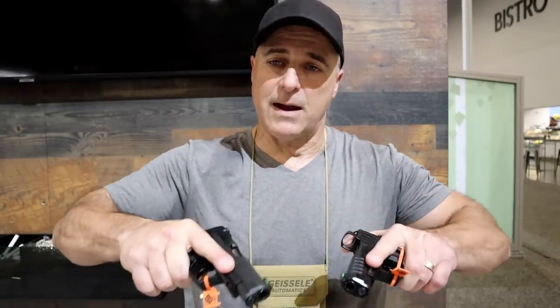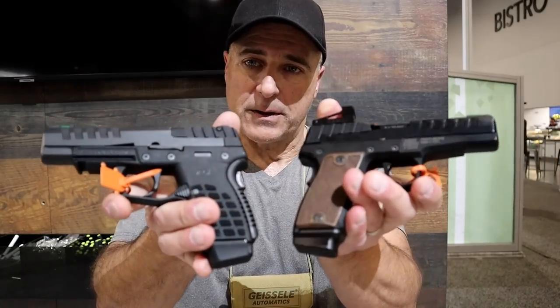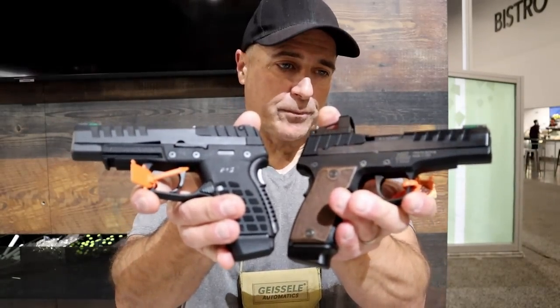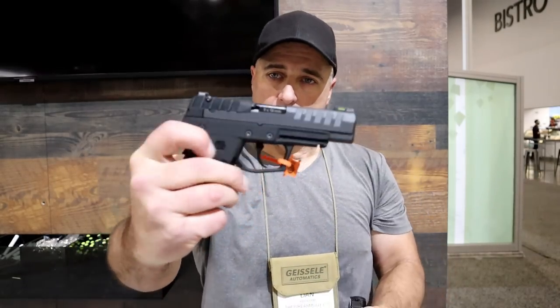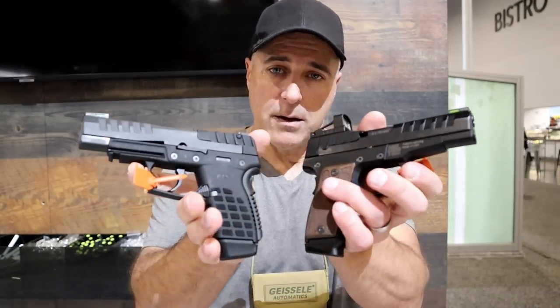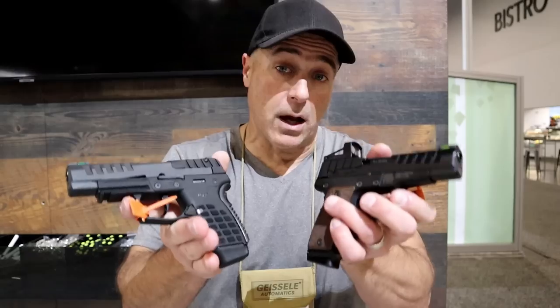I'm going to hold these side by side. They are very light — 14 ounces is very light, right around the micro 380 weight actually. There they are, the P15. I do like that sight picture and I do like the fiber optic tritium front dot. They're offering quite a bit for not a lot of money — they're getting it done. 2022, we'll see when we can actually see these in our gun stores.